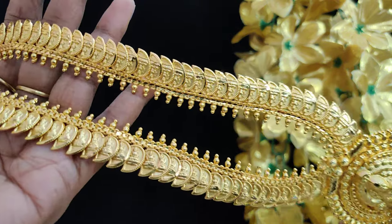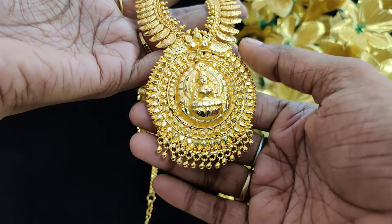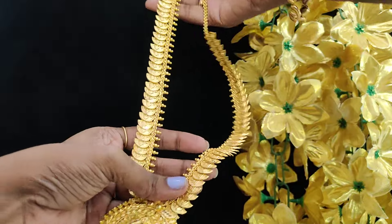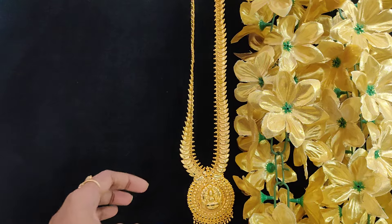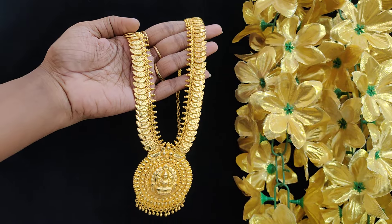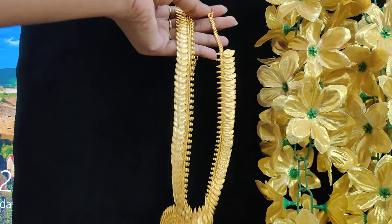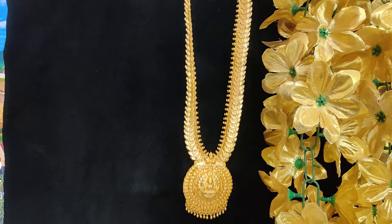This is the full mango and Lakshmi. It's oval shape. It is traditional. It's a long length. Stock available. Full view.